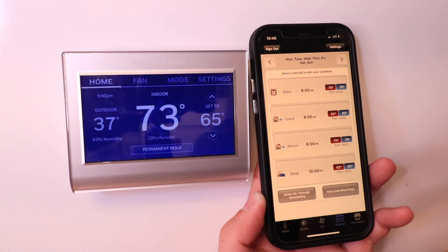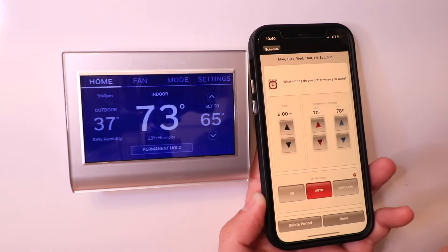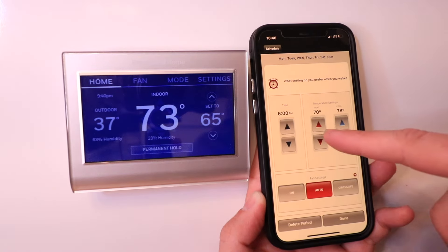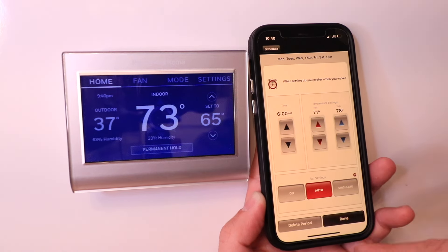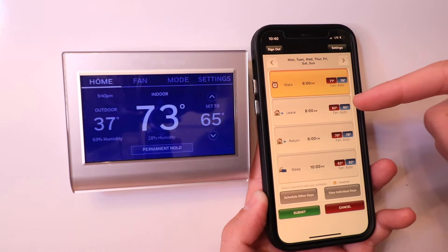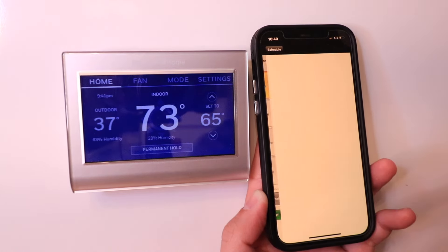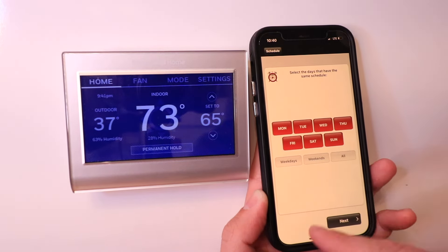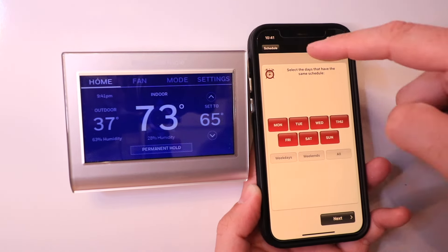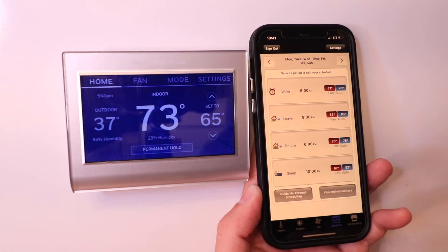If you click on Schedule, we can create a schedule. You've got Wake, Leave, Return, and Sleep settings — click in here and make changes to each one. You've got heat settings, cool settings, and a time. Let's change this heat up to 71 and click Done. You can change the time, temperature, or different modes. You can also select different schedules for weekdays, weekends, or individually for each day. To get out of this menu, click back to Schedule and click Submit — but you can change and customize the schedule however you want.